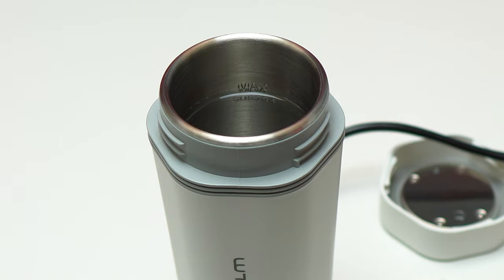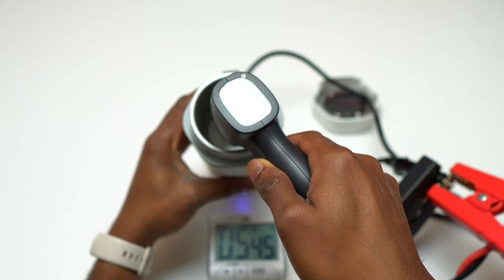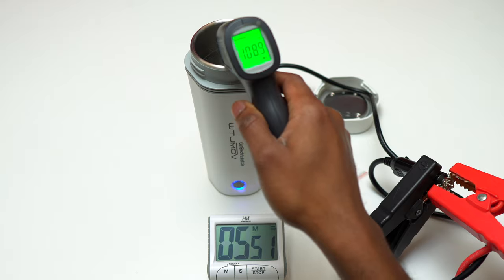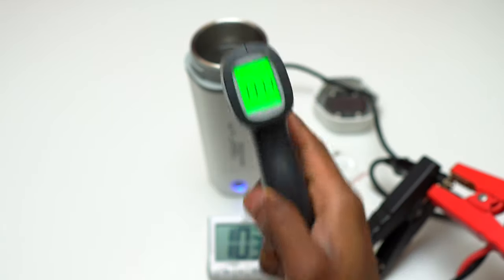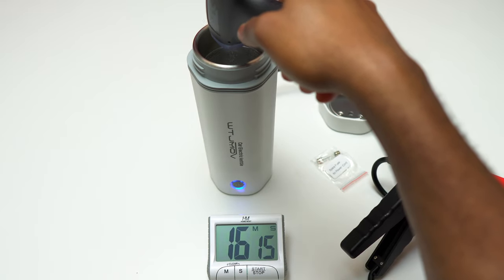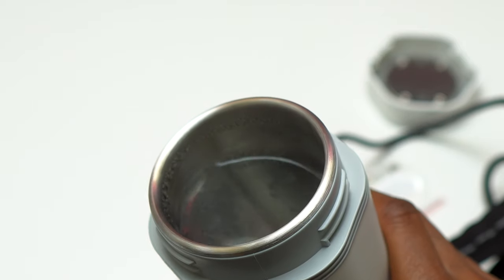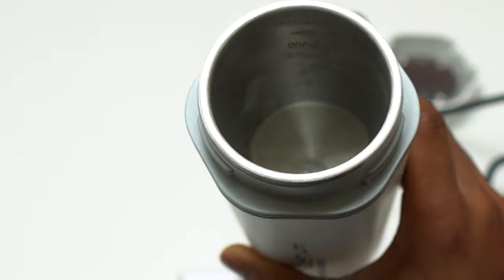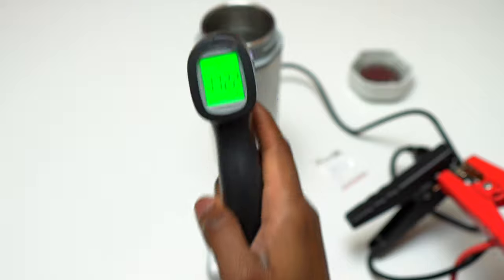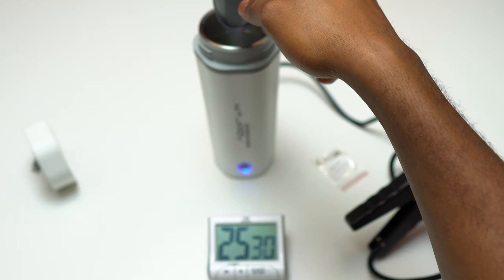The maximum temperature is going to be very close to what you get after using a coffee maker. After five minutes you get 108 degrees Fahrenheit, which is 42 degrees Celsius. After 10 minutes you get 131 degrees Fahrenheit, which is 55 degrees Celsius. After 16 minutes you get 155 degrees Fahrenheit — very close to the temperature of a Keurig coffee maker. At 23 minutes you're going to have 172 degrees Fahrenheit, which is 77 degrees Celsius.